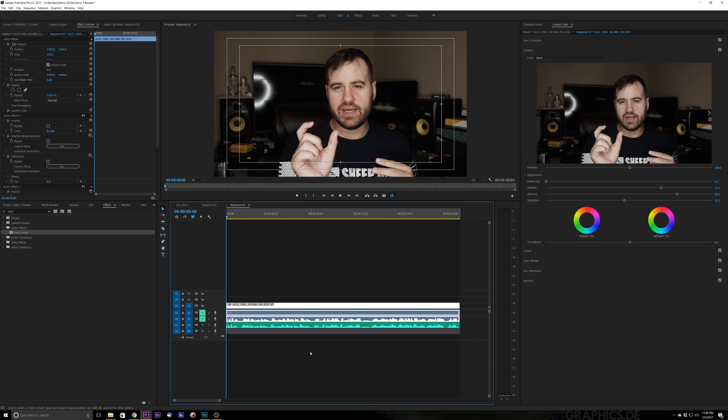Hey guys and welcome to another edition of Tutorial Grid. On this episode we are going to be focusing on how to make your audio pop in your videos.